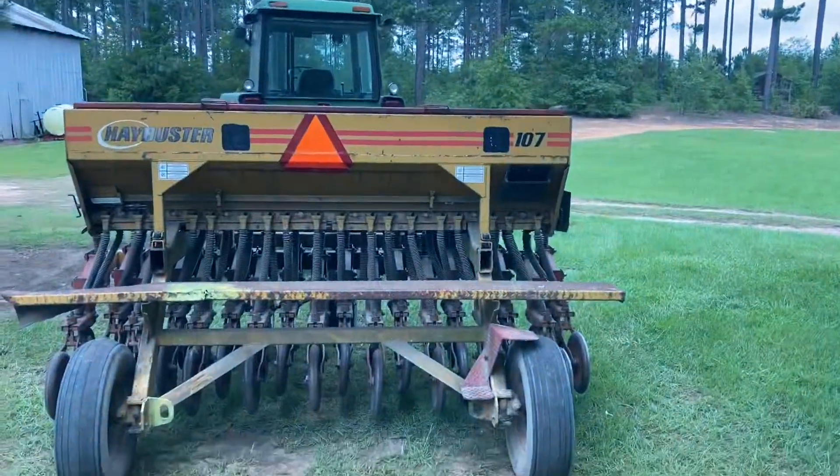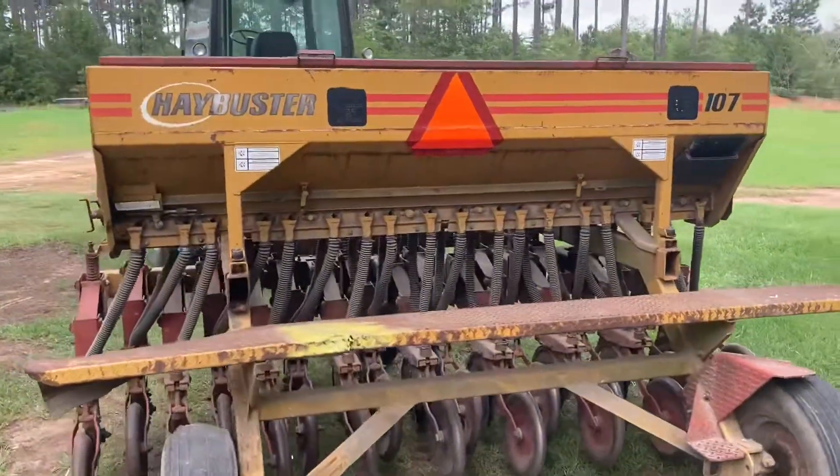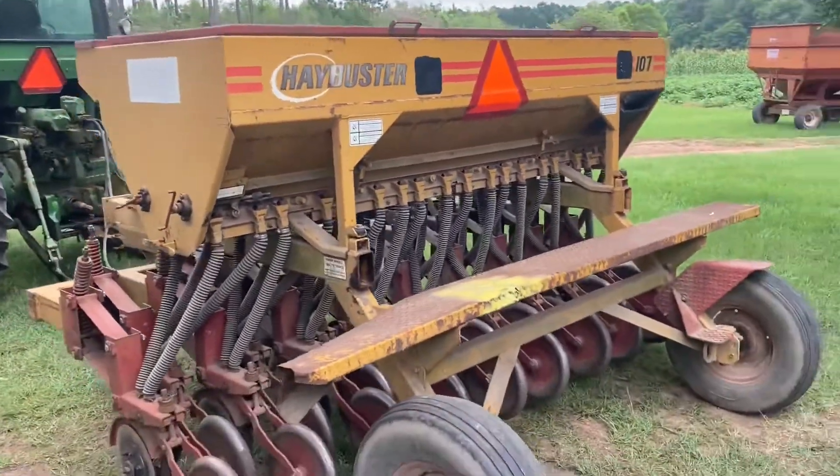Here in Georgia, we don't get a whole lot of moisture usually in June and July. A no-till planter would be a lot better than actually going out there and tilling it up. So this is what I'm renting: it's a Hay Buster 107, 10-foot, no-till drill.